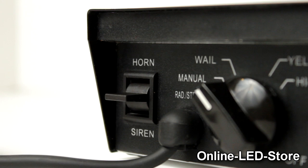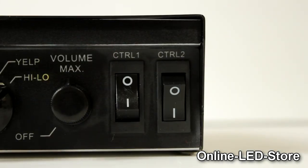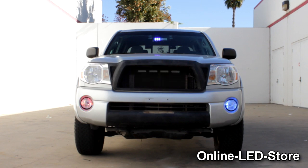Best of all, the Sound Alert Siren comes with a radio connector and two auxiliary switches that can be used to power other equipment.